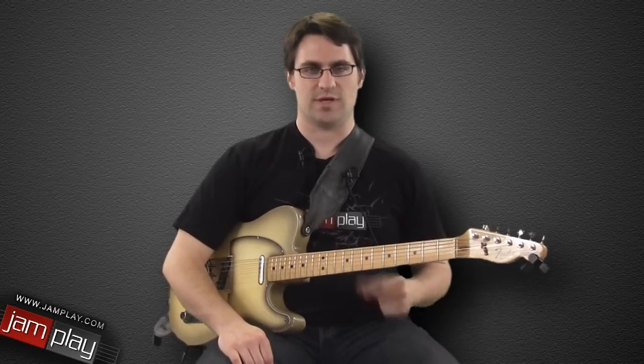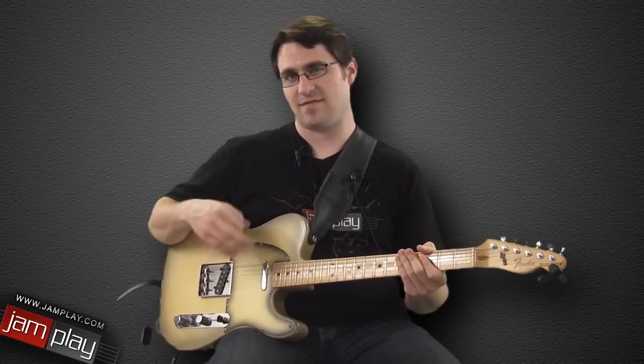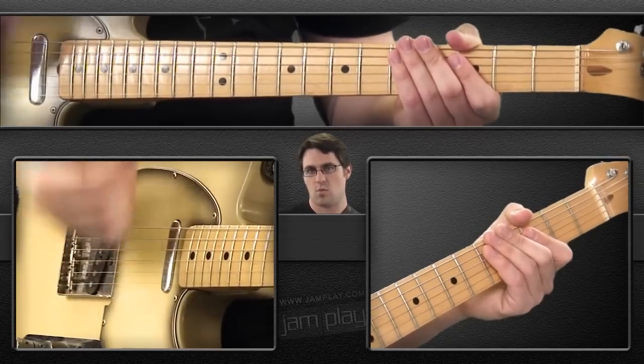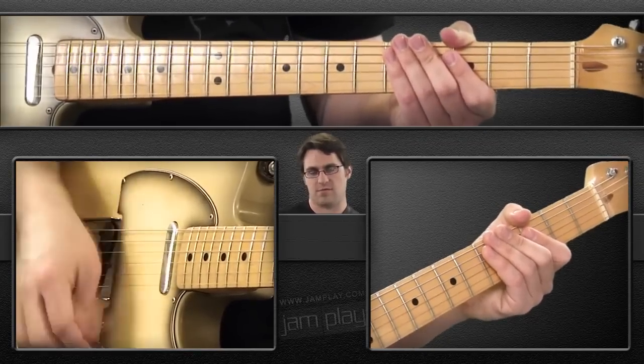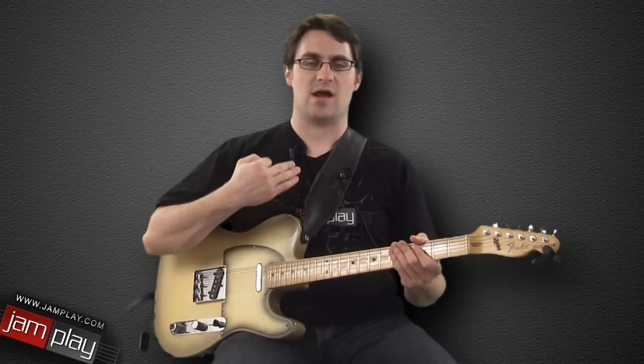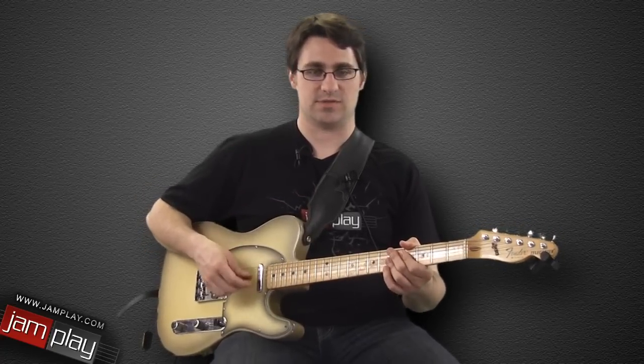We can think: 1e and a 2e and a 3e and a 4e — and not just think that, but also have our hand do that. 1e and a 2e and a 3e and a 4e. So just constantly have that motion going, even though you may not always be playing notes during that time — you're going to probably be doing muted strings in between.